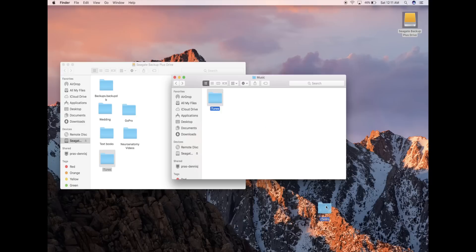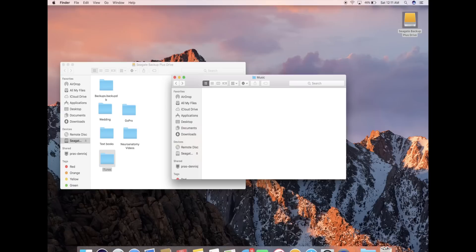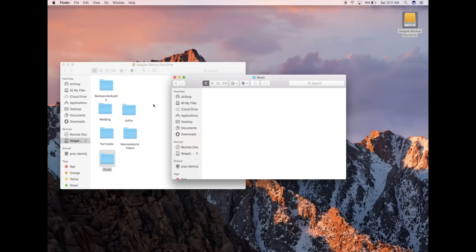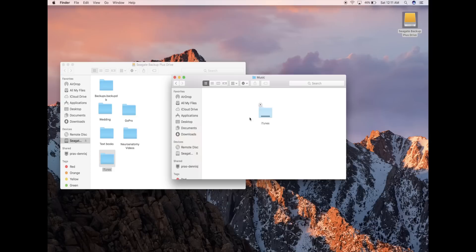We're going to go ahead and throw that empty iTunes folder out. We're going to make sure we empty the trash on that. Then we're simply just going to bring our old iTunes folder from the external hard drive and copy it into the Music folder of the new Mac. We're just going to wait for that to transfer.